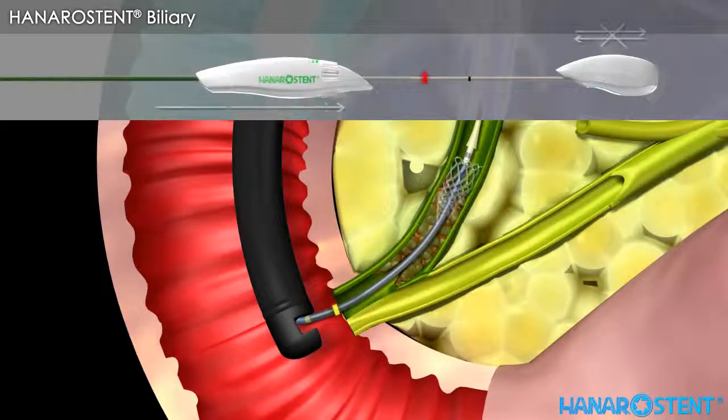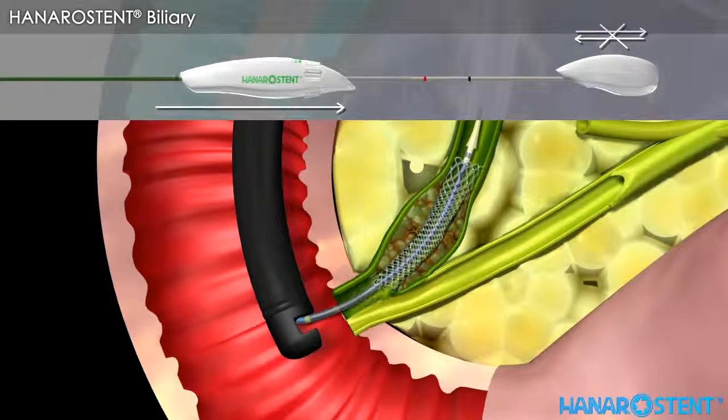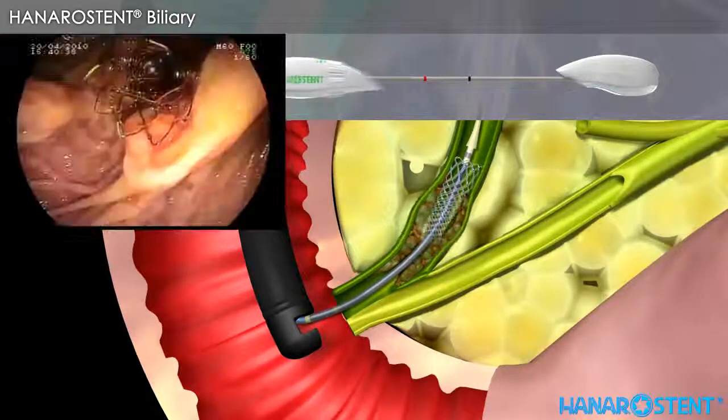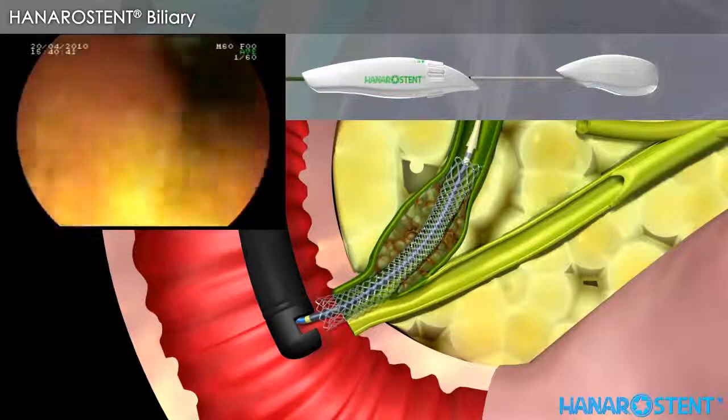Hold the inner shaft handle firmly with one hand and then gently pull the outer sheath handle. Before pulling the outer sheath handle beyond the red marker, the stent is always resheateable by pulling the outer sheath back until it passes the distal black marker. Check the endoscopic view for full deployment and drainage of bile fluid.